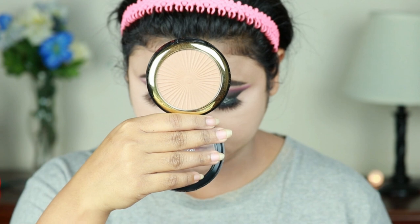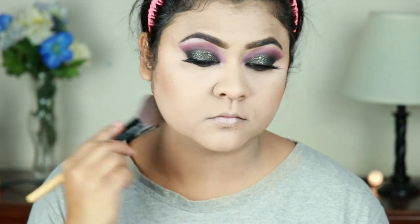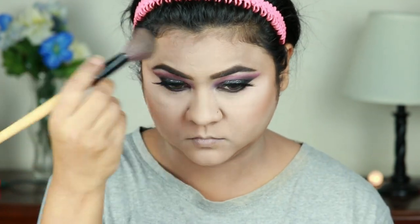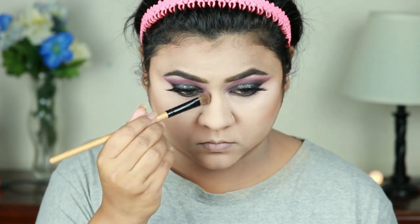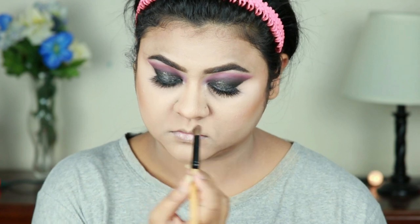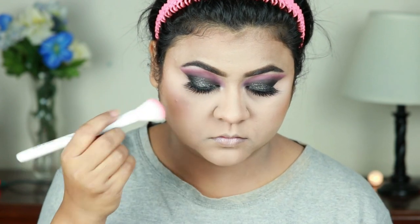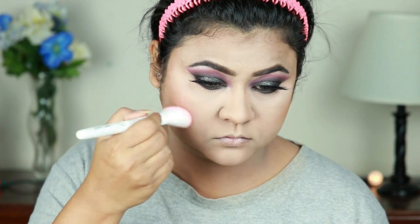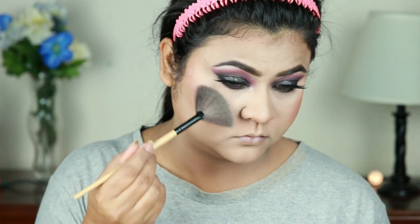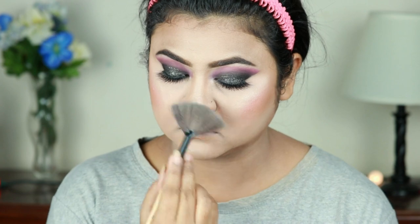I'm going to finish my face makeup. I'm using this Milani Silky Matte bronzer in the shade Suntan and carving out my face — the hollows of my cheeks, jawline, forehead — and also contouring my nose a bit. This is a great bronzer, perfect for contouring as well as bronzing. I'm using this Rimmel Maxi Blush in the shade Wild Card and with this Wet and Wild angled brush I'm applying it on my cheeks. For my highlighter I'm using this Wet and Wild highlighter and with a fan brush I'm hitting the high points — cheekbones, chin, cupid's bow, down the bridge of my nose, and the sides of my forehead.